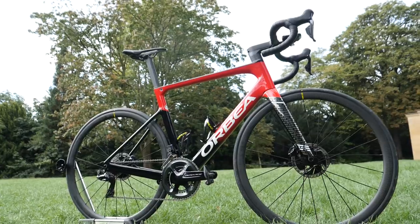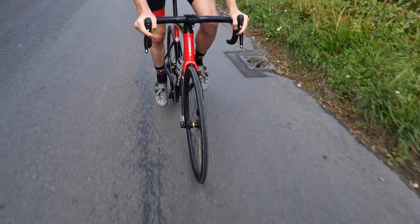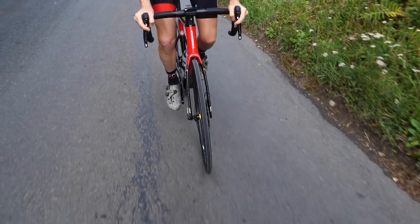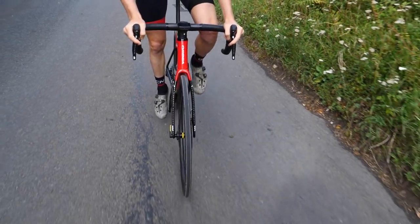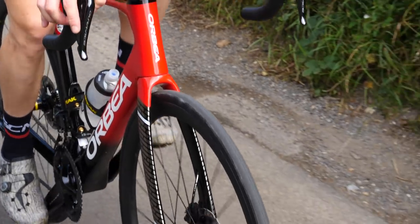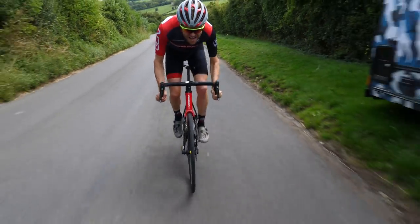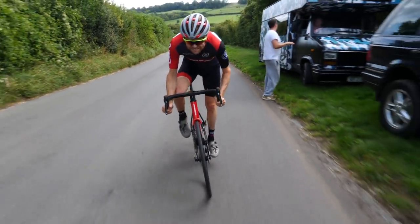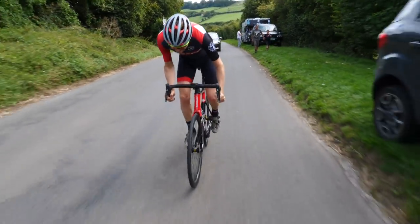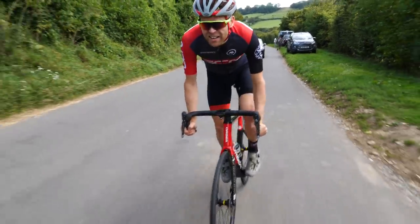Out on the road, Orbea claims that the new Orca OMX has significant aerodynamic improvements over the previous model, quantified as an eight-watt drag saving or a 10% aero improvement. This equates roughly to 27 seconds saved over 50 kilometers at 50 km/h. I'm sure like many of you I very rarely travel at those speeds for that distance, and at more realistic speeds the saving will be less, but it's an improvement nonetheless.